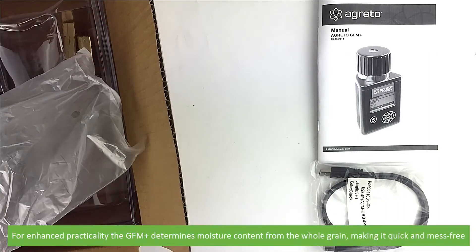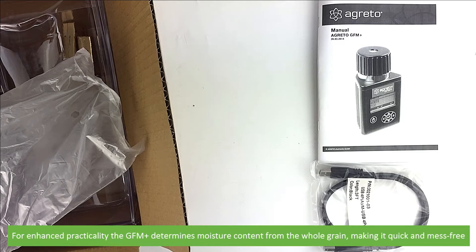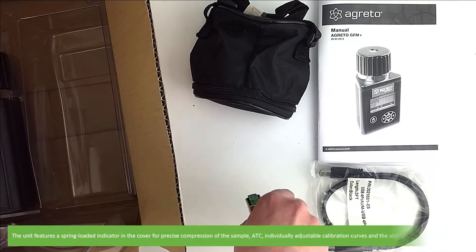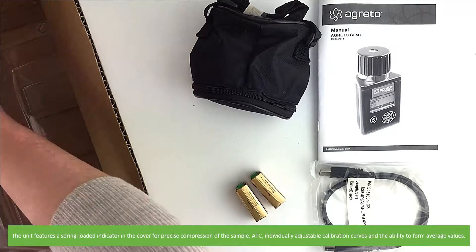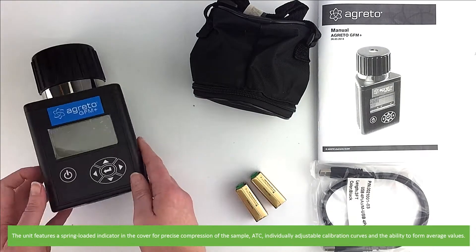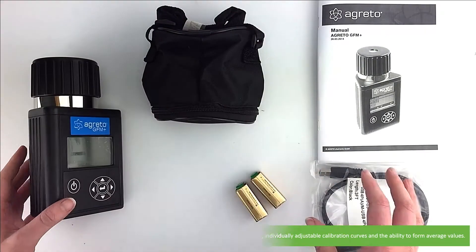For enhanced practicality, the GFM Plus determines moisture content from the whole grain, making it quick and mess-free. The unit features a spring-loaded indicator in the cover for precise compression of the sample, automatic temperature compensation, individually adjustable calibration curves and the ability to form average values.